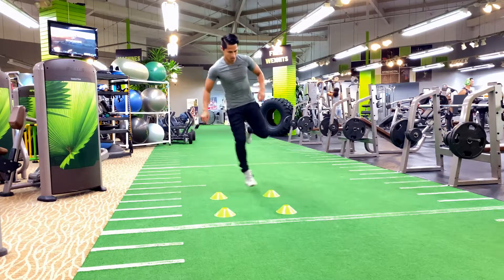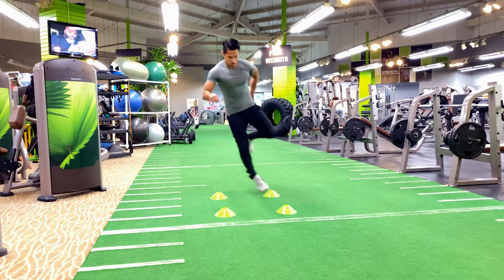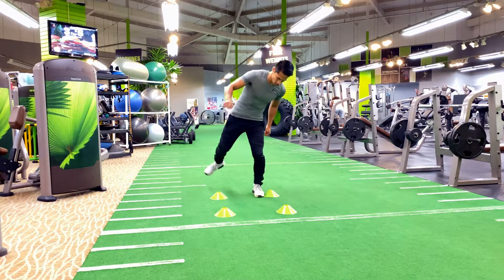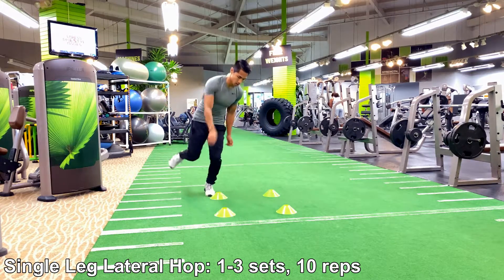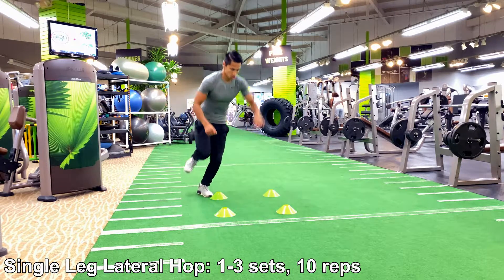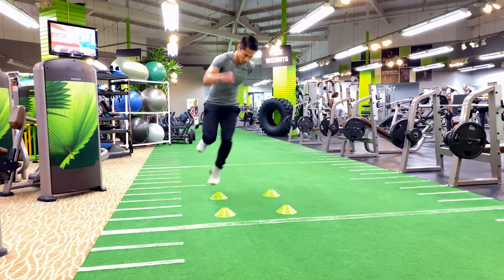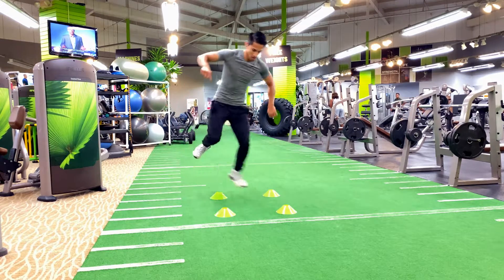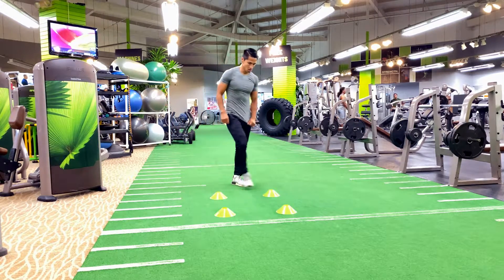Start out at a slow pace and then slowly progress with each training session, with each lateral movement and jump. For the lateral jumps, increase the level of difficulty by creating a square and an X pattern. This requires a lot of coordination and control.